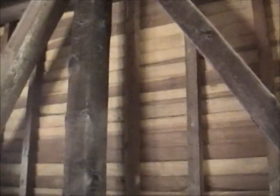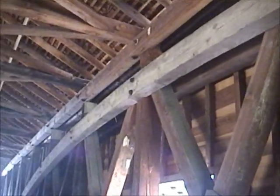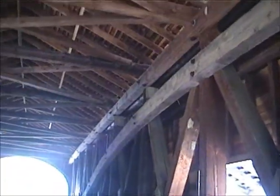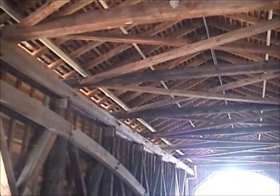The cords support the timbers. Guilford covered bridge has iron bolts drilled through the burr arches and support timbers.